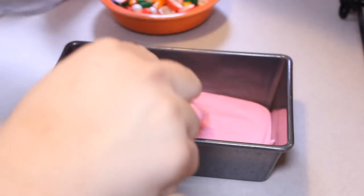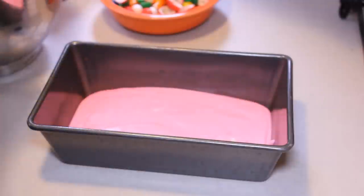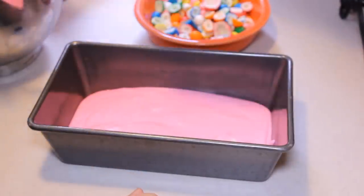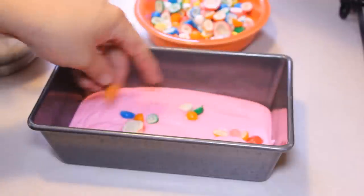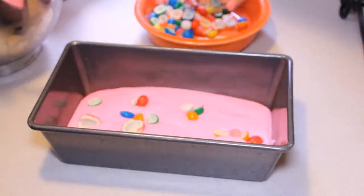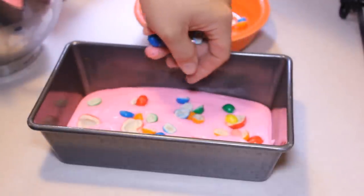I'm going to put in about one-third to one-half of the whipped ice cream, and then the gumballs that I cut in half — I'm going to add those in now. The reason why you would cut these up is...